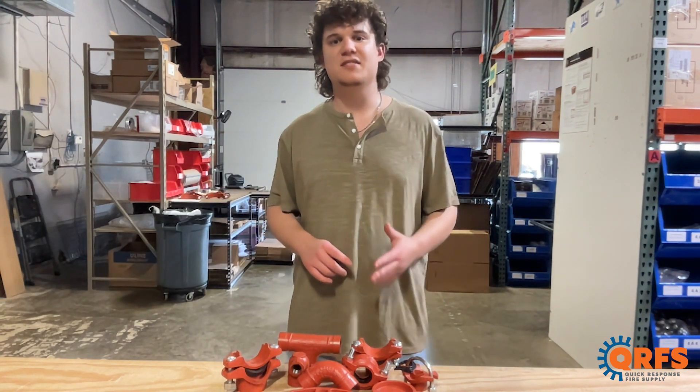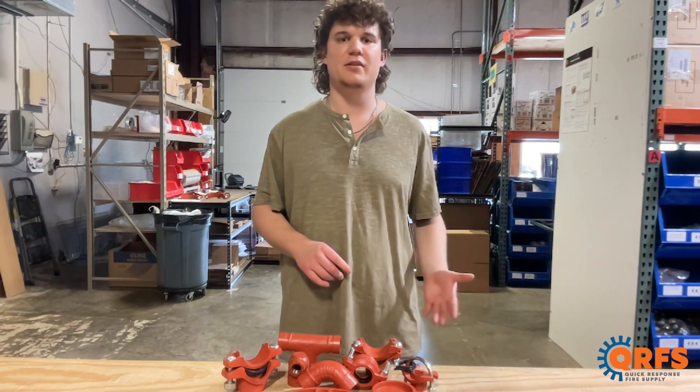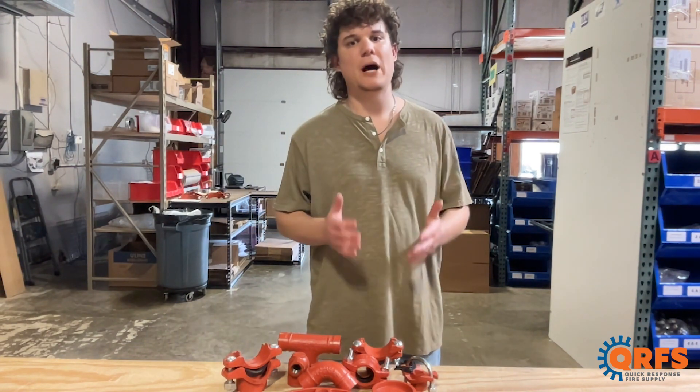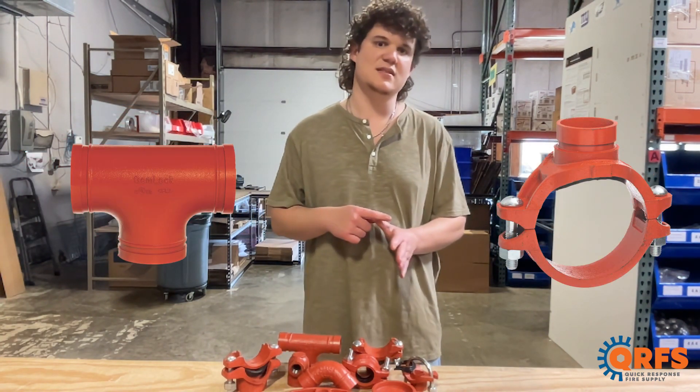Gemlock's groove fittings provide a clean, consistent, and strong connection for optimal water flow when used with compatible products. Gemlock offers a variety of different fittings to fit the needs of your project. These include some of the more popular fitting types, such as elbows, rigid and flexible couplings, tees, and mechanical tees.